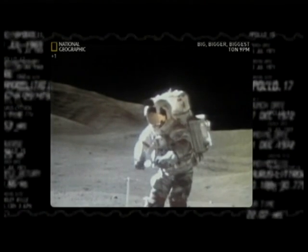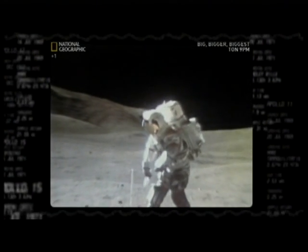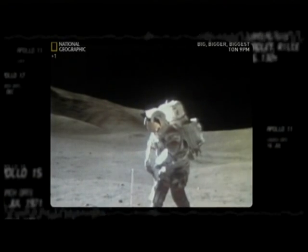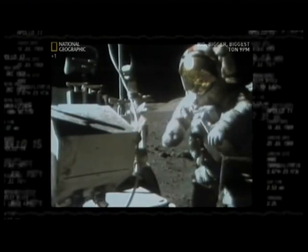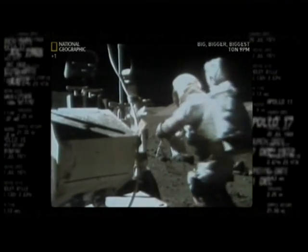You're talking about very stiff, unforgiving gloves. Not only do they wear your forearm muscles out very quickly, but it can also cause trauma in various parts of the hand. And we have to do much better with the next generation of spacesuits.